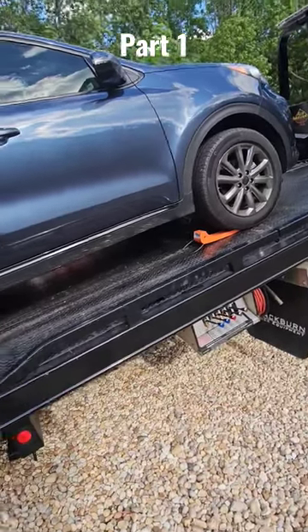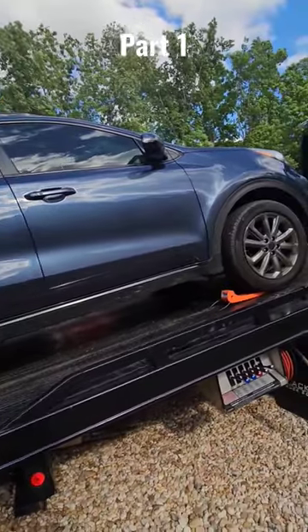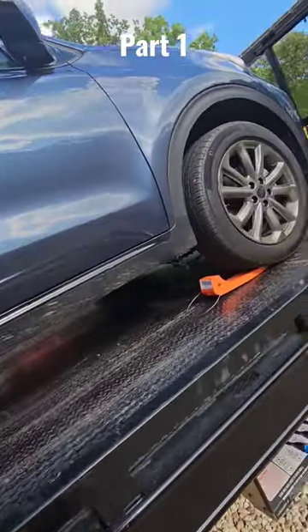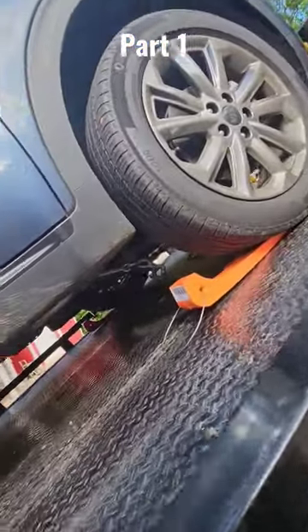Alright guys, so I do know how to put this vehicle in neutral. This is actually my vehicle. I do know, it actually runs fine. I'm simply doing this video so we can see how well these Mighty Skates work. I already know how well they work, but I want to show y'all.